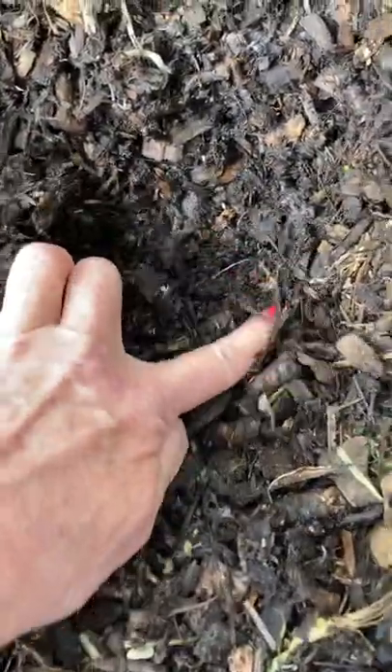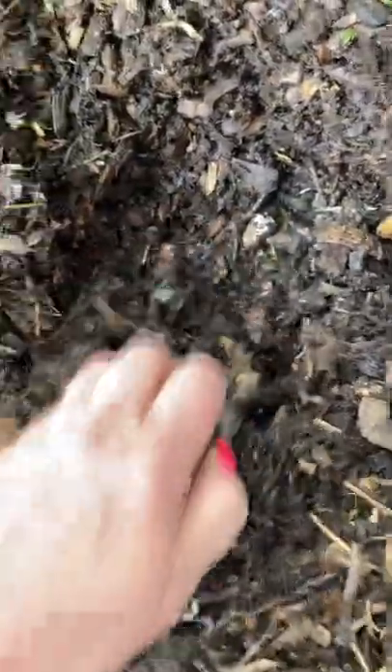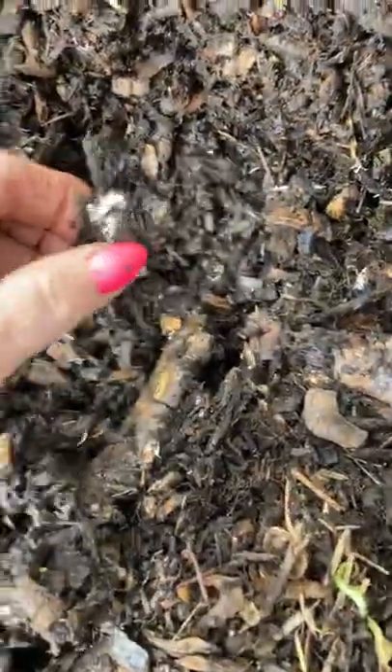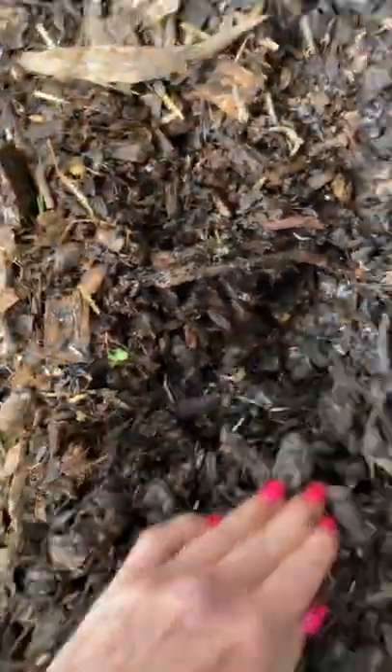You'll see bits of white — see that white line right there? That's fungi. That's what sequesters carbon. I put this under a microscope. There's some more, there's some more fungi. It smells like mushrooms, like the forest floor in here.